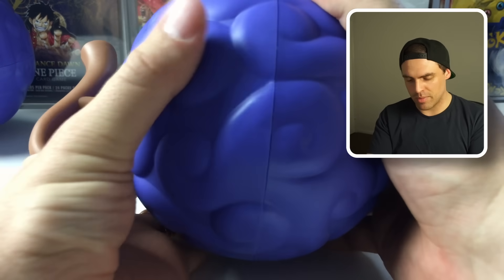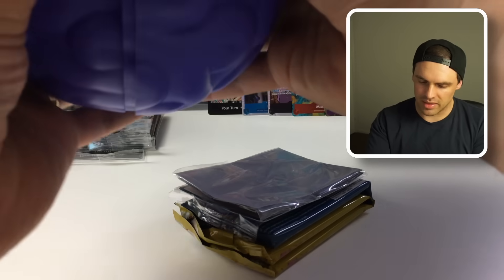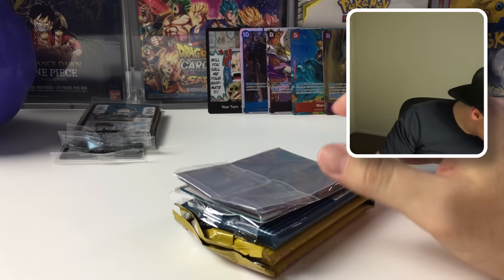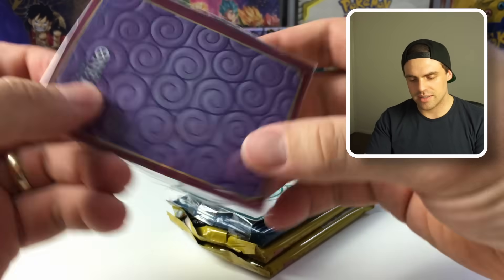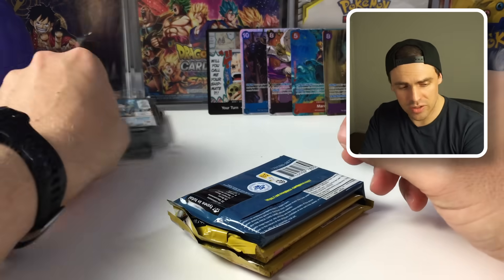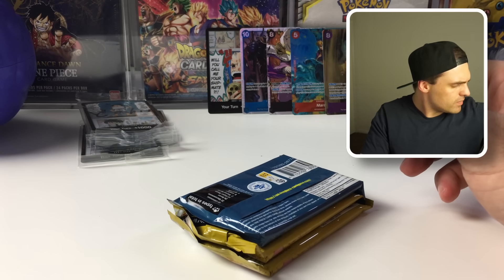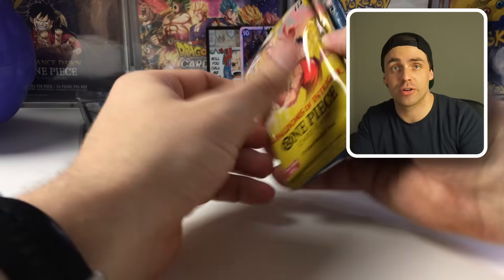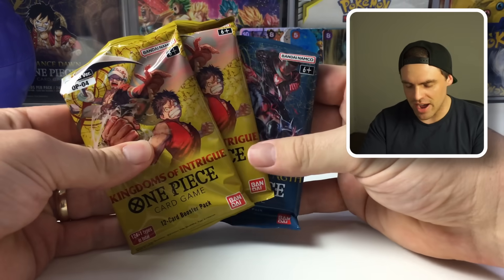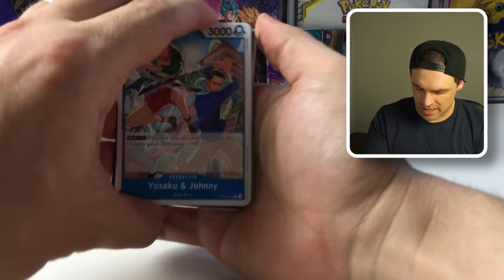I have a sneaky feeling the half case we have may all be the same, which is really disappointing — definitely wanted to show off both promos. We got a Bellemere and a Streusen with nothing special. This is our last devil fruit being cracked open. Hopefully it's different, otherwise we may cry a little. It's not — everything we had was exactly the same. So disappointing. As for the Don we missed, it seems to be a Luffy doing some aggro stuff.